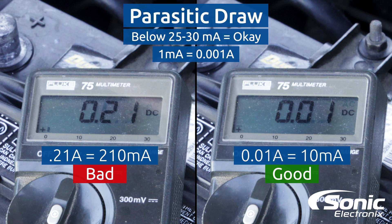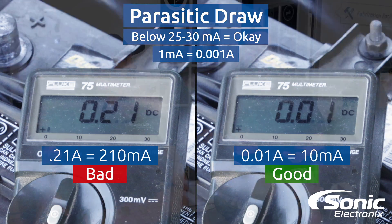In your parasitic draw test, what you're going to be looking for is basically a minimum of anywhere between 25 to 30 milliamps of draw. That's typically considered normal depending on the vehicle and the application. So if you're getting more than 30 milliamps of draw, then you obviously know you have a parasitic draw — something drawing current while the vehicle's off.